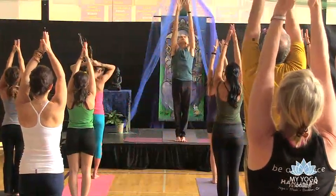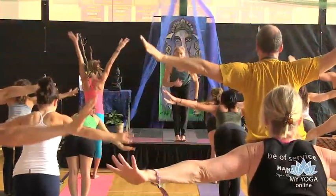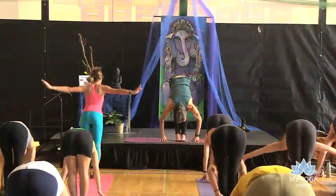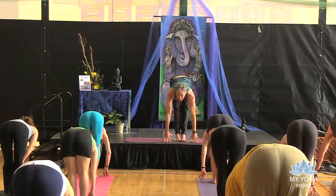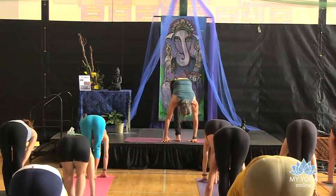And then exhale up and over. So at first the chin is out, and at the very end you look at your nose and squeeze in. And then inhale, lift the head, moving coccyx and pubic bone back. And then you can step back or float back.